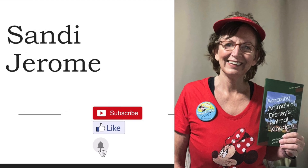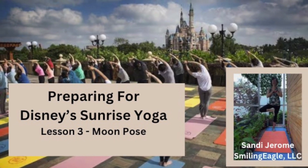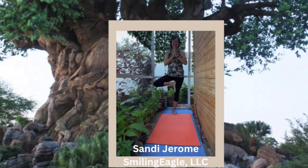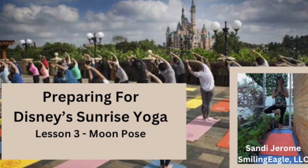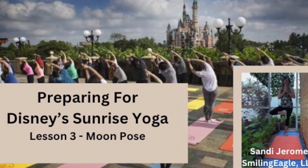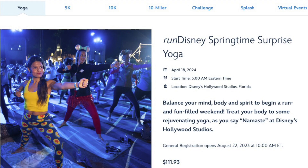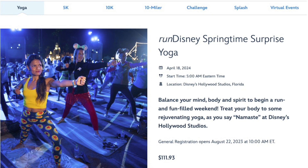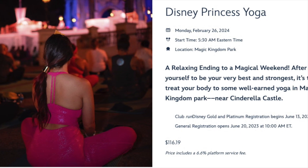Hi, I'm Sandy Jerome. I'm a novelist and a screenwriter and a huge Disney fan. I'm also a certified yoga instructor but have not taught it until now. I learned yoga to lose 30 pounds during COVID, but now I want to do the sunrise yoga at Disney. The problem is that I'm a little rusty. So I've studied all the YouTube videos online from the various Disney sunrise yoga events over the years and made a list of all the poses. I'll create one lesson for each and go slow, and also show you the chair method for most.